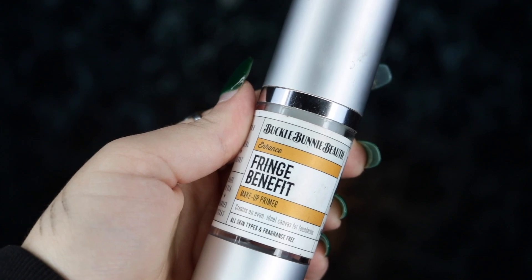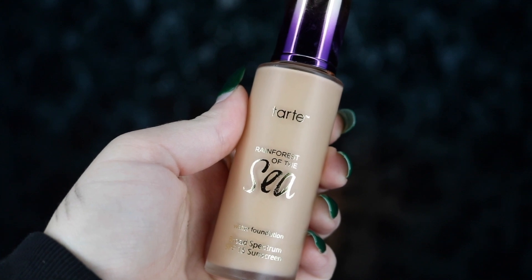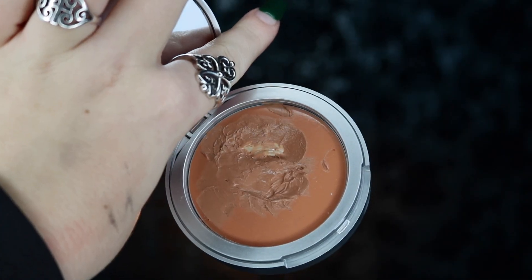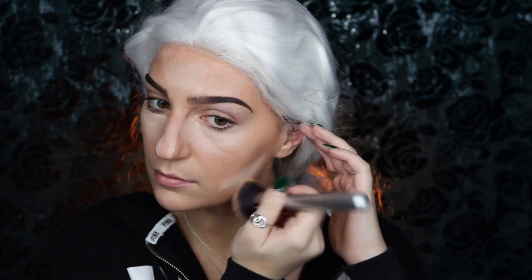Moving on to makeup, I'm taking my Buccal Bunny Beauty Fringe Benefit Primer and applying this all over my face, before taking my Tarte Rain Forest of the Sea Foundation in Light Neutral and applying that with my IT Cosmetics Airbrush Blurring Foundation Brush. I'm then taking my Buccal Bunny Beauty Cream to Powder Foundation in Mocha and using this as my cream contour, applying it to all the areas I'd like to deepen or bronze and blending that out.